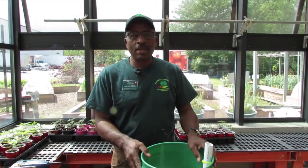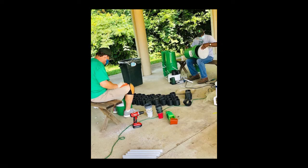My name is Carlton Mathis. I'm with the Hampton County Master Gardeners here at the Food Bank, and we're building grow buckets, or earth buckets.